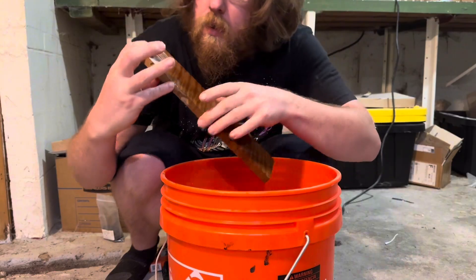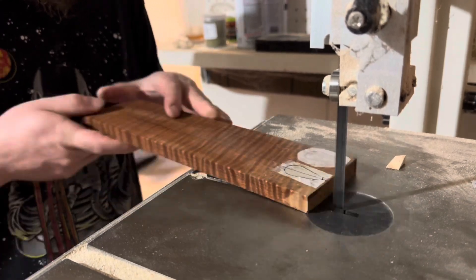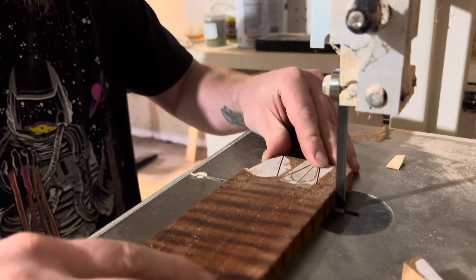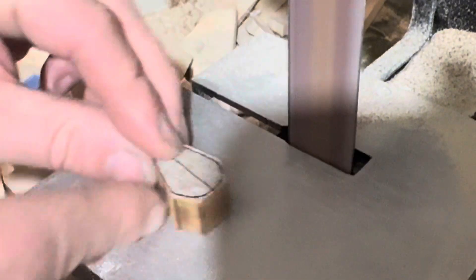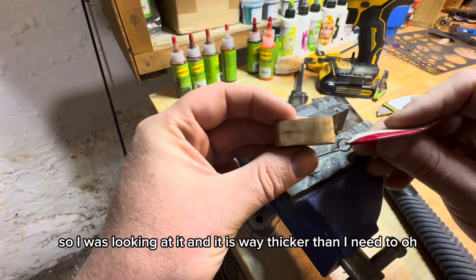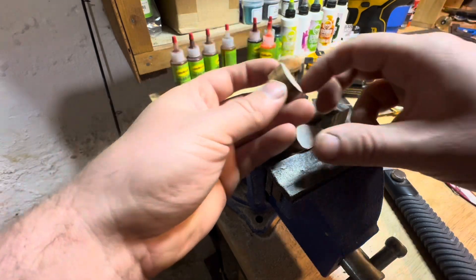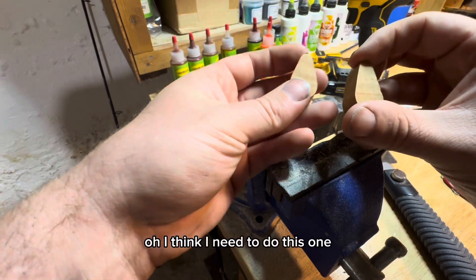I didn't make sure the wood sinks. I was looking at it and it is way thicker than I need it to be, so I'm just going to cut one of these in half, and then I'll have a backup in case I need one.